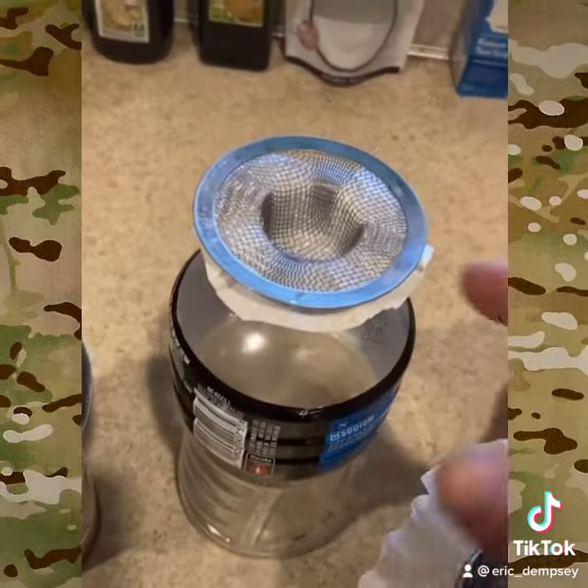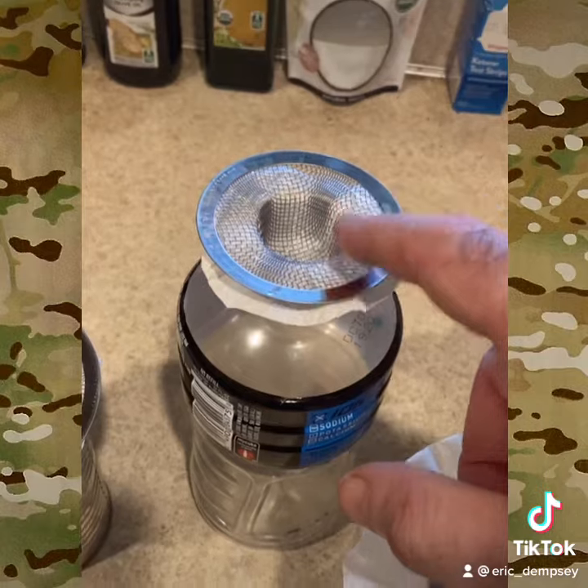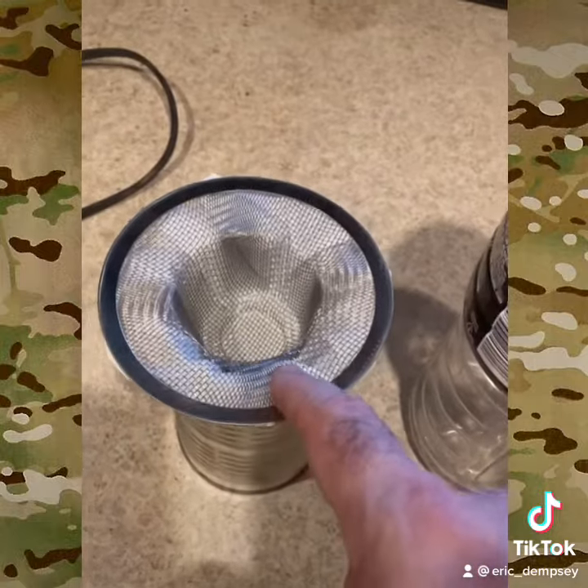Same thing here — we got a smaller one that fits in a bottle. The screen filters out the big stuff, cheesecloth filters out the other stuff, then you transfer it to your boiling container.